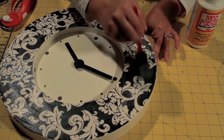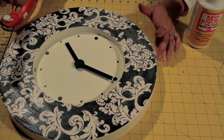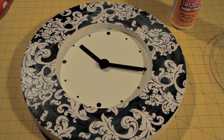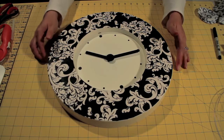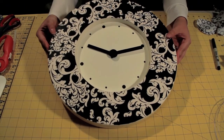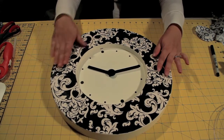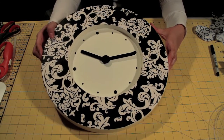So now I've applied all of the glue, and I'm going to just allow time for this to dry. The glue has completely dried, and as you can see, you can't even tell that I applied Mod Podge to the top of the fabric.